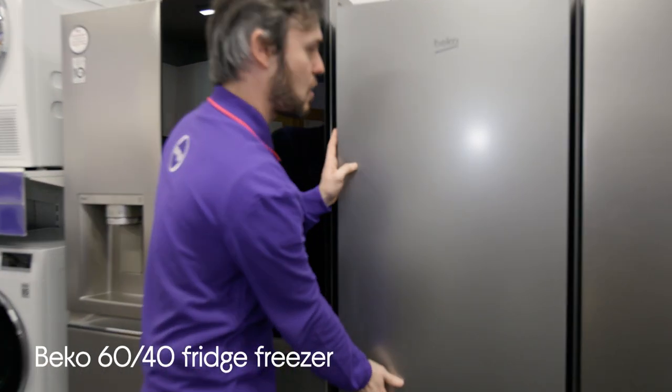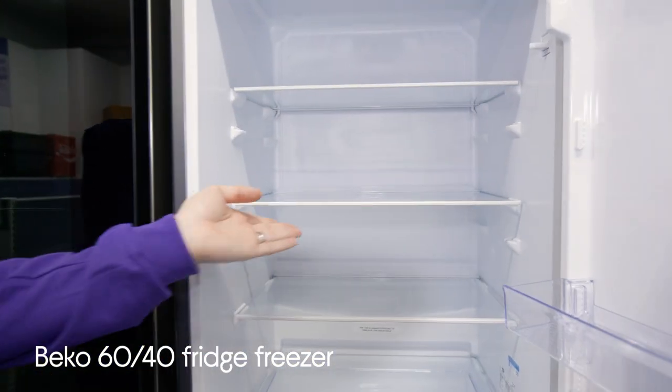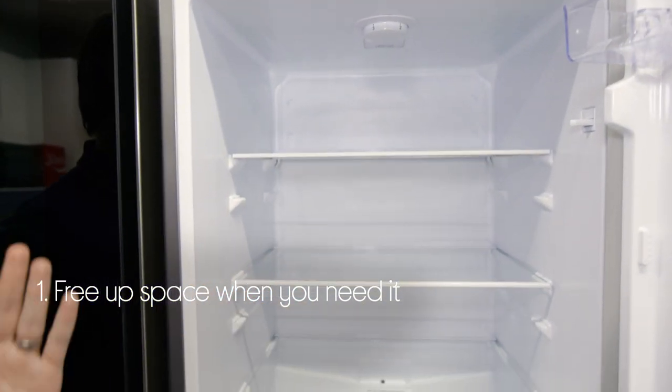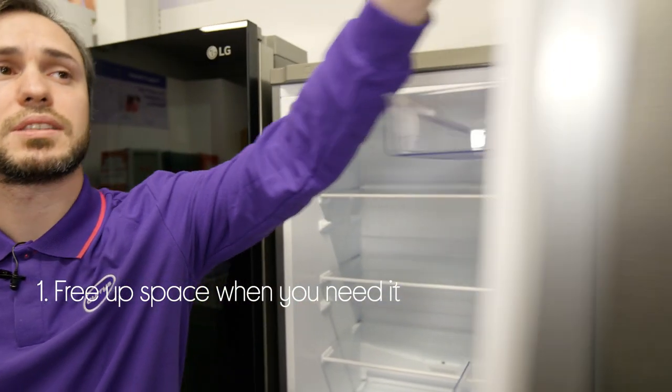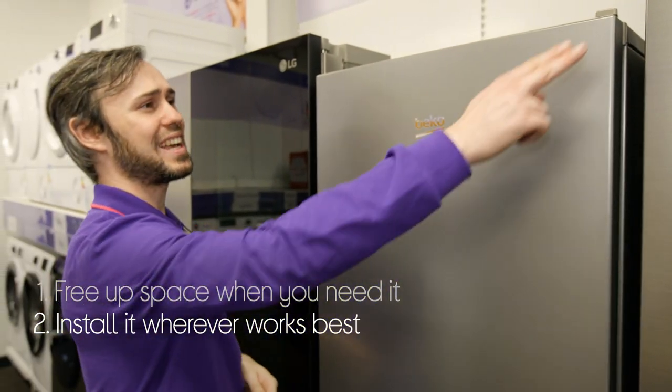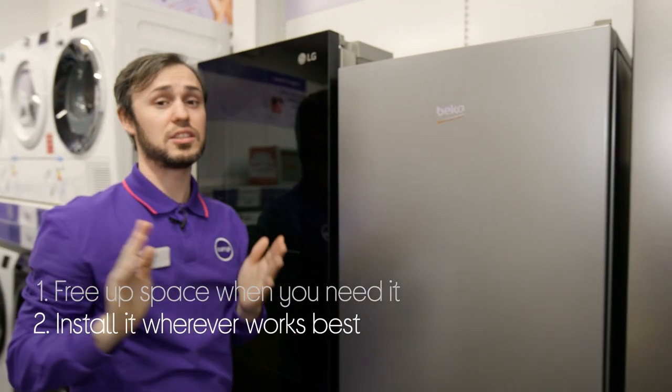Let's take a look at this Beko fridge freezer. You can free up space when you need to with the adjustable shelves, which tilt in to accommodate larger items. And you can install it wherever you want, with the reversible door that can be fitted on either side to suit you.